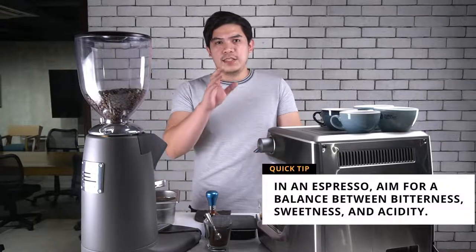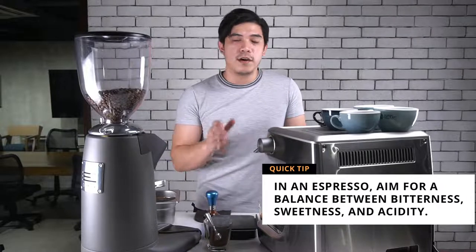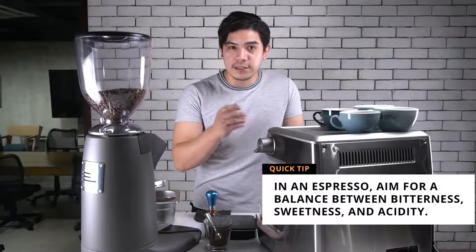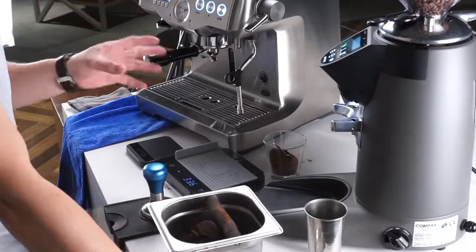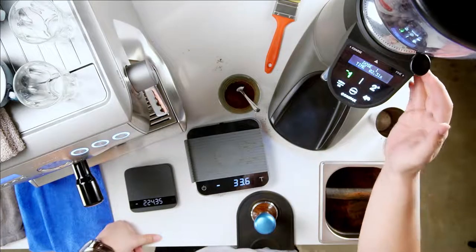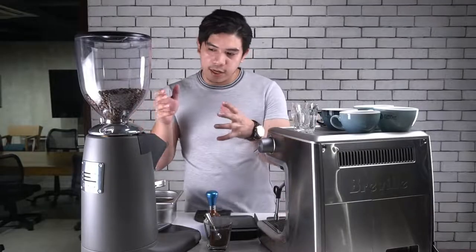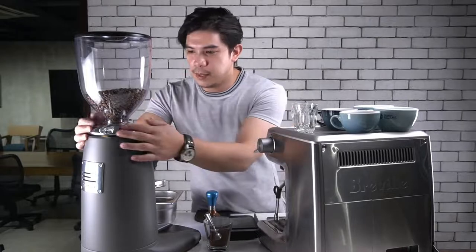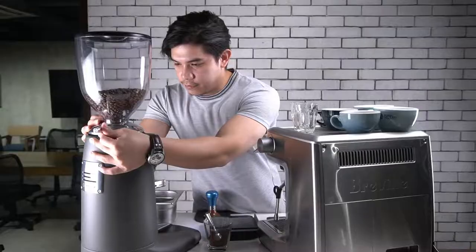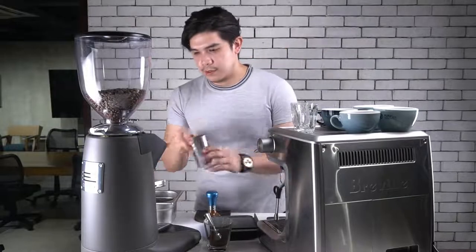If you like this kind of coffee, why not? But it's not the perfect extraction for your coffee blend. Basically, if it's an espresso, you are aiming for a balanced flavor of bitterness, sweetness, and acidity. So we're going to make that extraction right now. We were at number 40, then went to number 30, so to find the middle we'll put it at number 35. Then flush some coffee through.